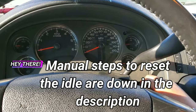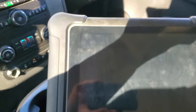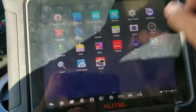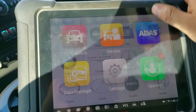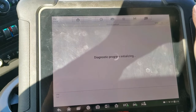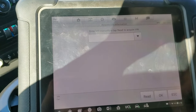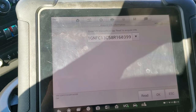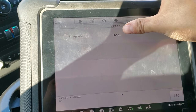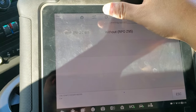So for this, let me open the scanner — I'm going to use the Autel Elite. Let me get into the car options and select the car we need. We're going to select GM and do an automatic read. We wait — this is a Tahoe, same thing for a Silverado, same thing automatic.